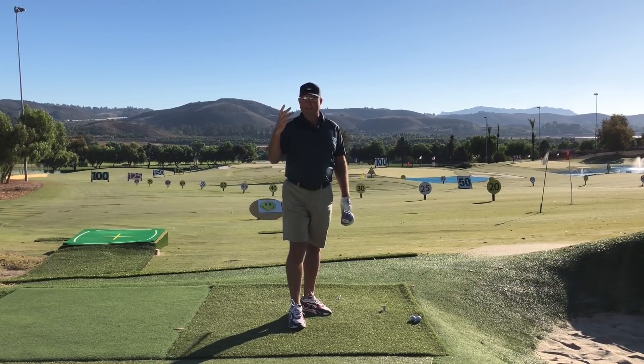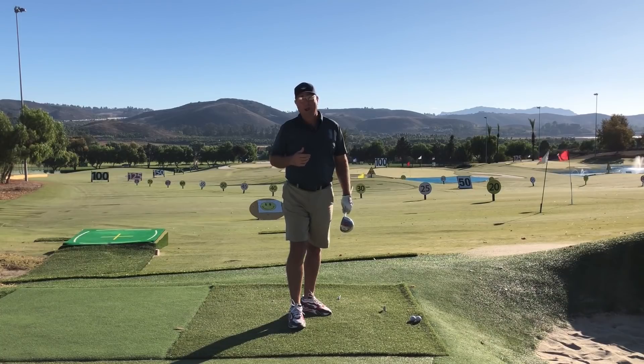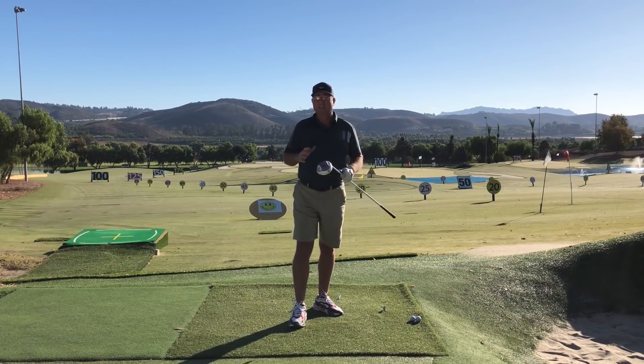The most famous guys — Tiger, Rory, Dustin — they all do this one move. If you could learn it, emulate it, practice it, master it, you'll be able to hit the ball a lot more like them. So if you want to know that magic move, stay tuned.